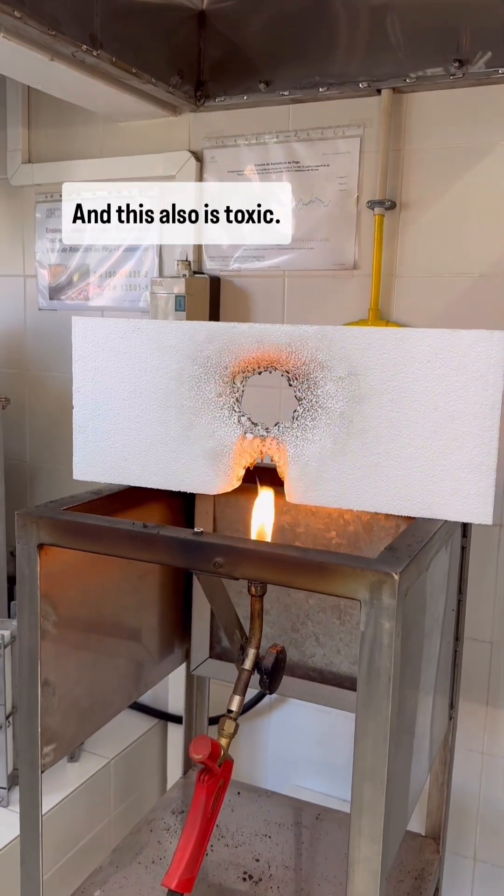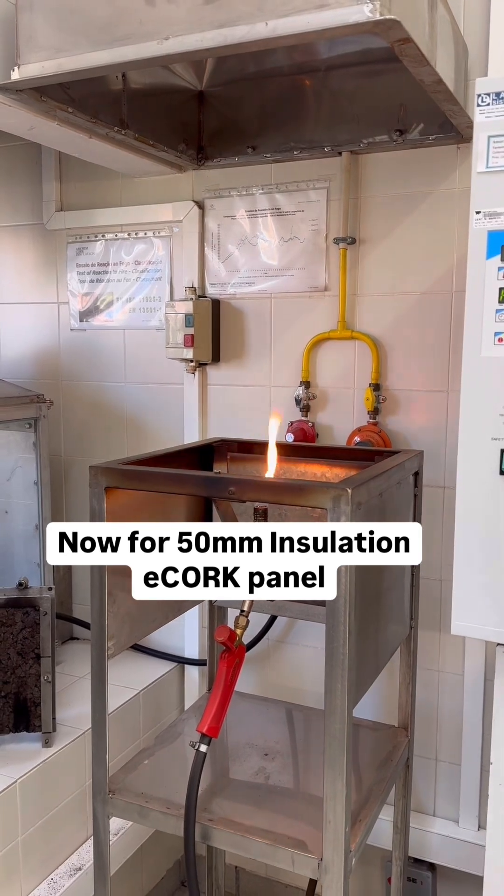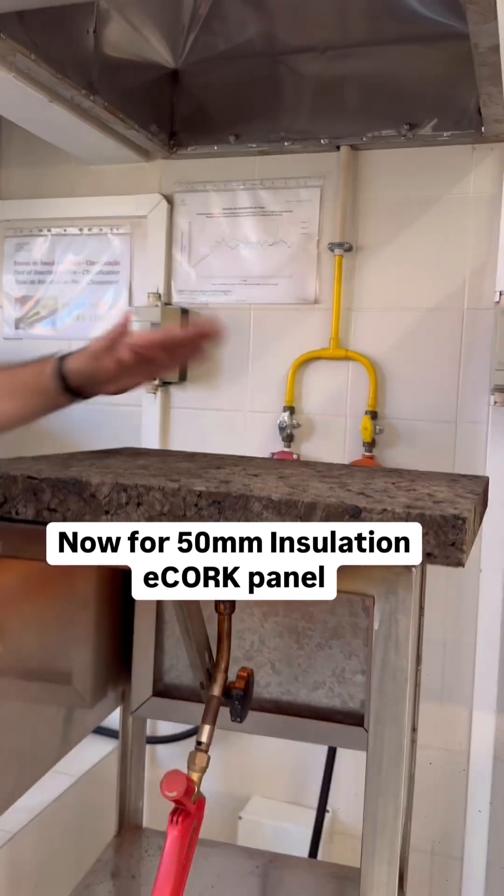And this also is toxic. It's very toxic. 700? Yeah. I was talking about the standard, so normal. Let's put it here. 700 degrees? And now, let's put it here.